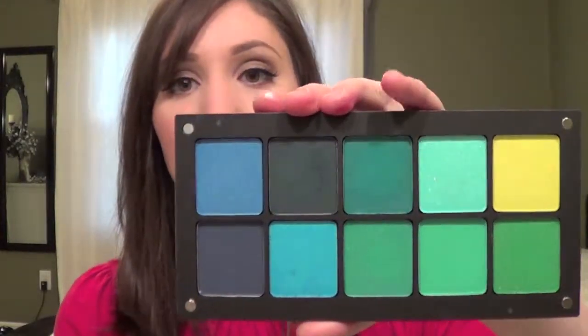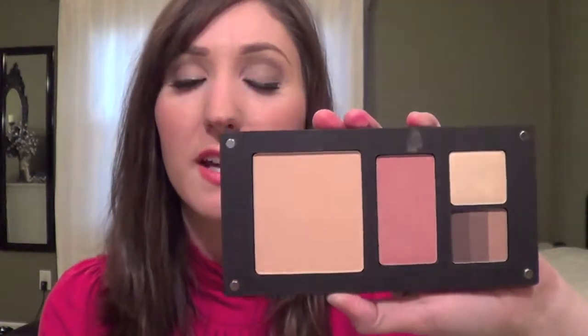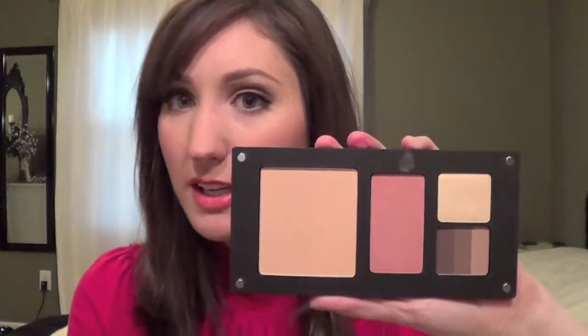The ones I actually bought at this iMats were these — teals and greens and blues, and these just look so gorgeous in person. I also got this one, which is really awesome. I thought this was great for travel — you can put a powder, a blush, and then two eyeshadows in it. I picked a highlight shade and one of their shadows that has three different parts to it, so you could do an easy neutral eye.